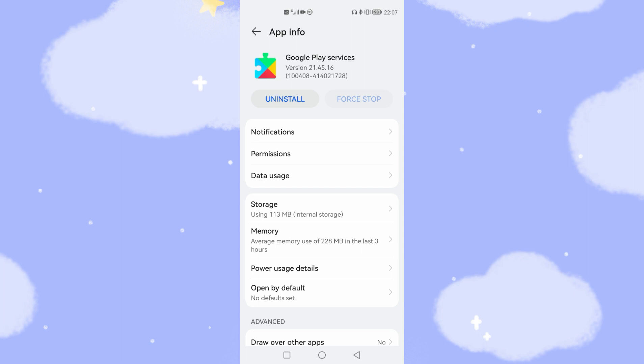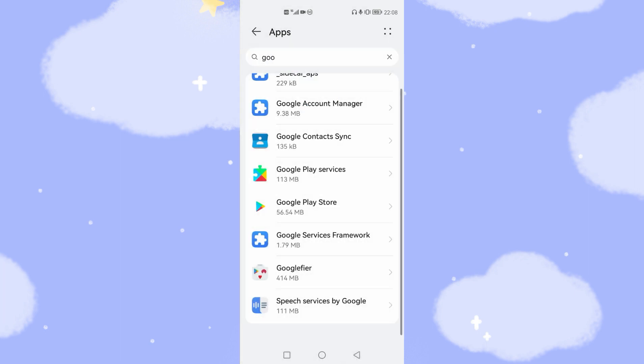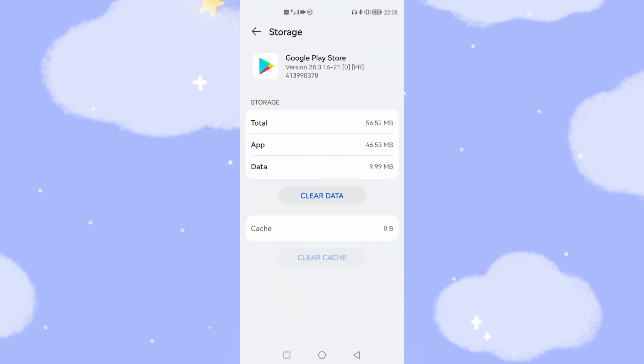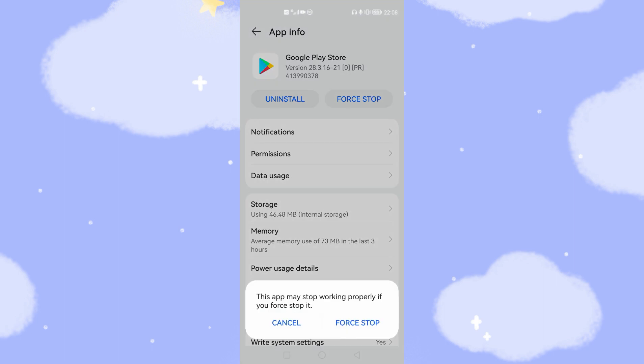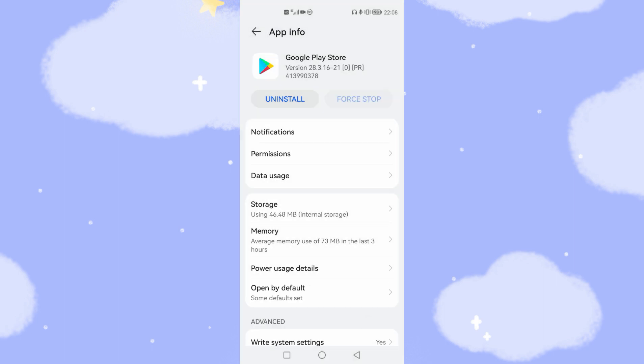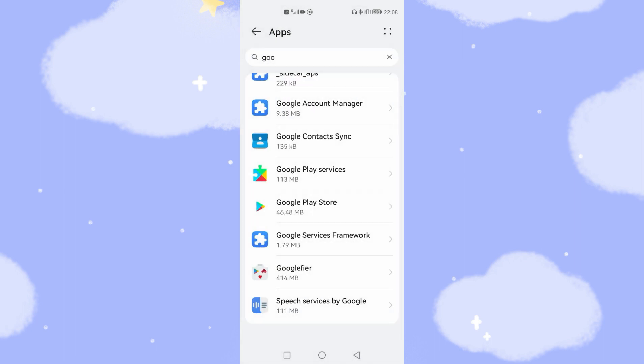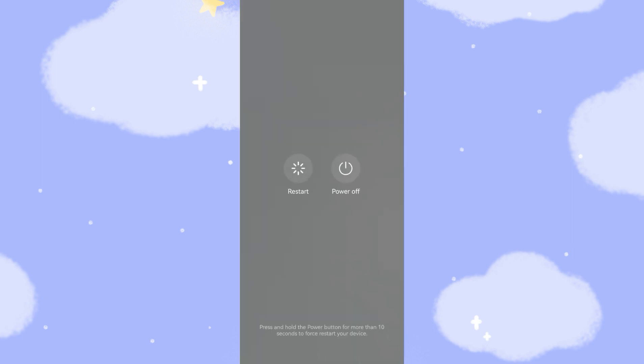Then go to Google Play Store, go to Storage, and clear both the cache and data — both buttons should gray out. Go back and tap Force Stop. If the Force Stop button cannot be grayed out, tap it a second or third time until it grays out. Once all three apps are done, reboot your mobile phone.